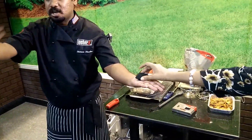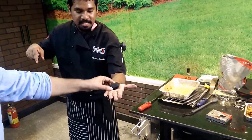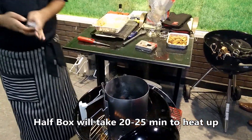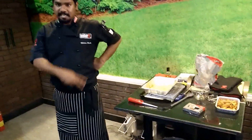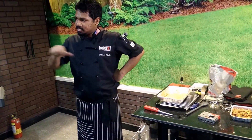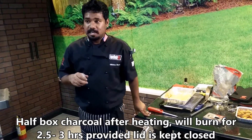This coconut shell charcoal burns longer than regular charcoal and lights fast. This 5 kilo pack is priced at 495. The chimney starter holds about half the box, and it lights in around 20 to 25 minutes. After it's lit, you'll see a little orange glow on top and then a little white ash. After that it burns for about two and a half to three hours.